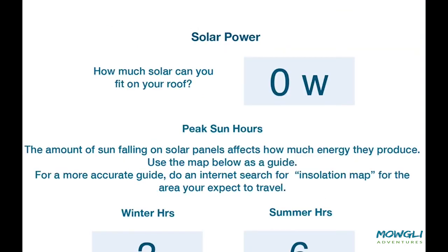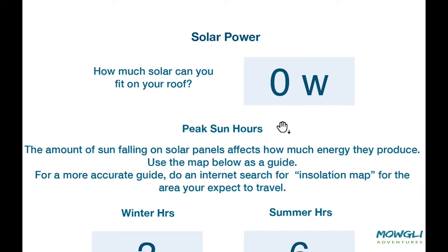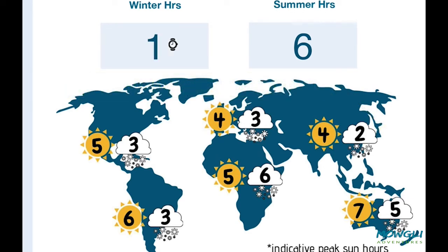Looking at the solar charging — despite everything we've heard or read or dreamed of, we are limited by how many panels we can actually fit on our roof. You need to do a bit of measuring to get the maximum amount of solar panels you can fit on your roof, then enter the total watts here. We also decide how much winter and summer sun we could expect — for example, I've been down in Patagonia this last year, so I'm getting three hours in winter and six hours in summer. You can choose the values for where you live or where you want to travel. These are just broad averages, so if you know a more accurate figure, use that one instead.